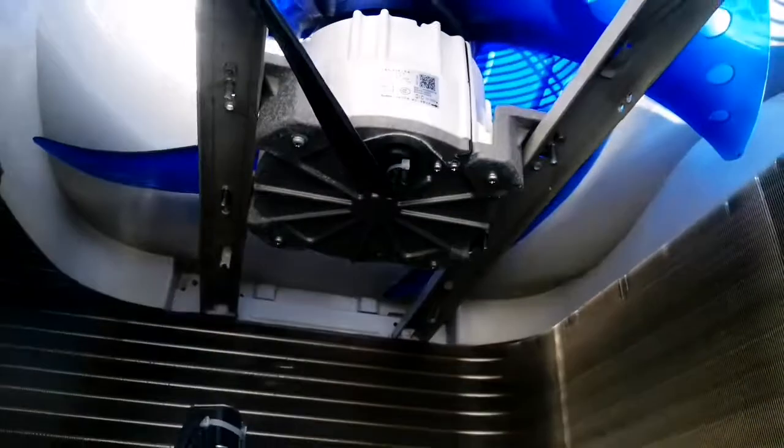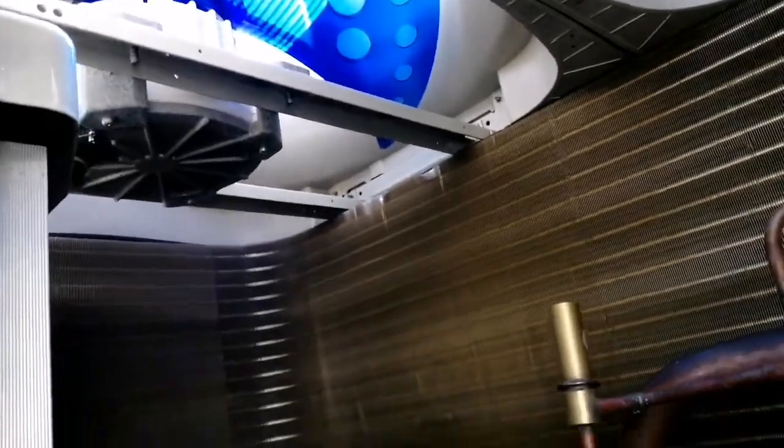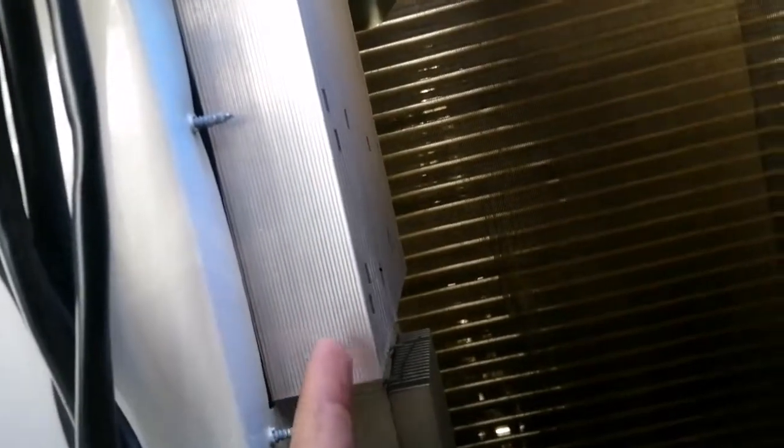Here you can see the fan motor — this is the first fan motor and this is the second fan motor. And this is the cabinet for the PCB. You can also see this is the heat sink — one for the inverter compressor and another one for the electrical components. We have two heat sinks.